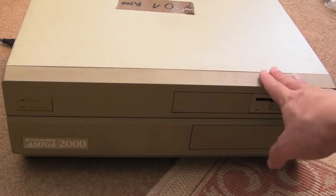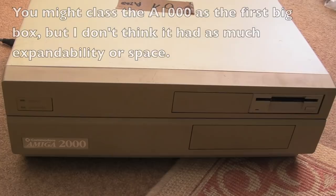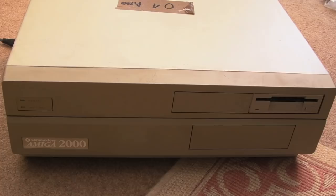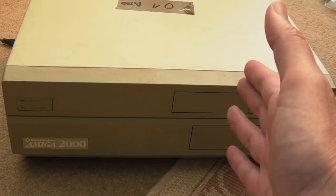There are lots of different accelerators this will support, and this was the first big box Amiga, so it brought in Zorro 2 slots. With the Zorro 2 slots you could add lots of extra things like network cards, graphics cards, hard disk cards, SCSI interfaces, IDE interfaces, RAM — lots and lots of RAM. The Video Toaster was one of the things you could get for this. It's also got a dedicated CPU slot, so you could stick in a 68020 or 68030 board.